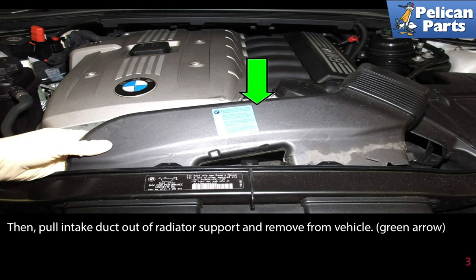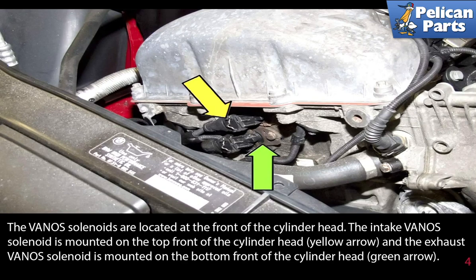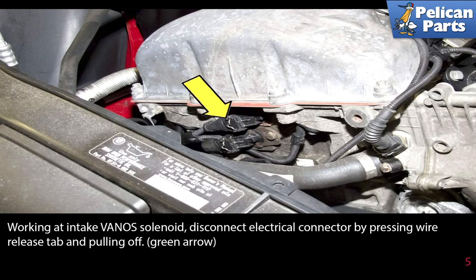The VANOS solenoids are located at the front of the cylinder head. The intake VANOS solenoid is mounted on the top front of the cylinder head (yellow arrow). The exhaust VANOS solenoid is mounted at the bottom front of the cylinder head, as indicated by the green arrow.